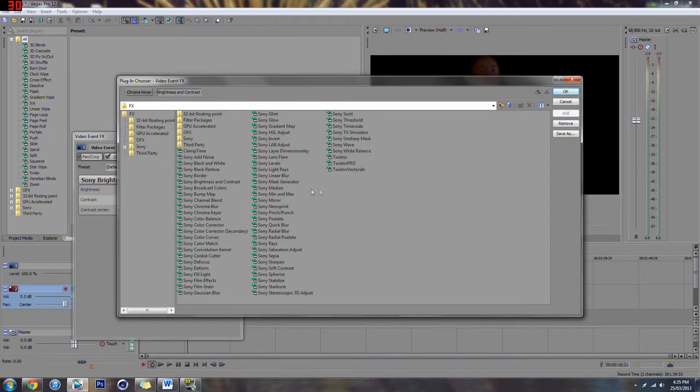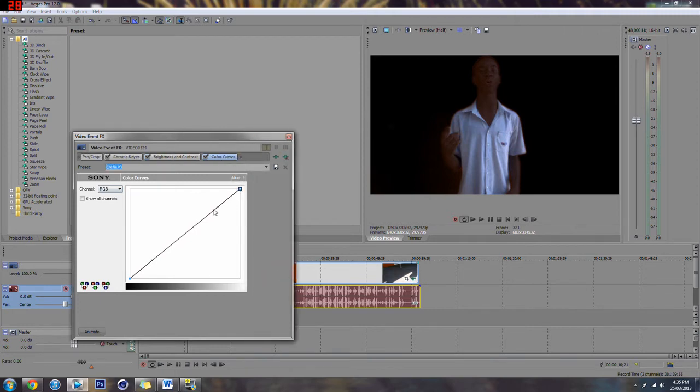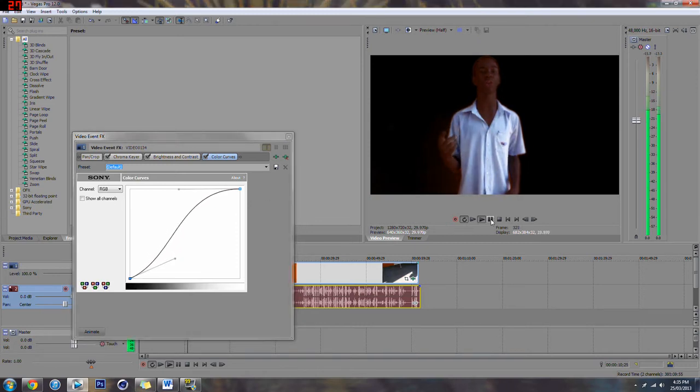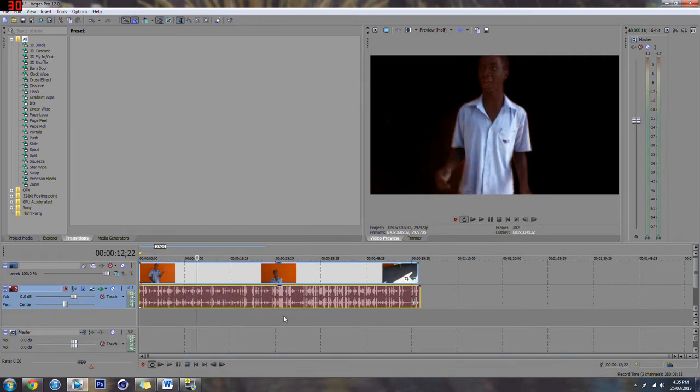You could go to Color Curves and play around with the colors to make it look a bit more realistic. You probably won't even need to do this. At high frame rates this looks a lot more realistic. Just play around with it until you get the perfect orange screen effect.